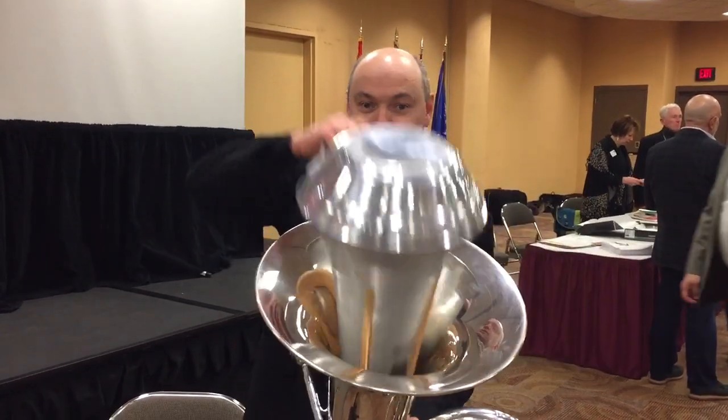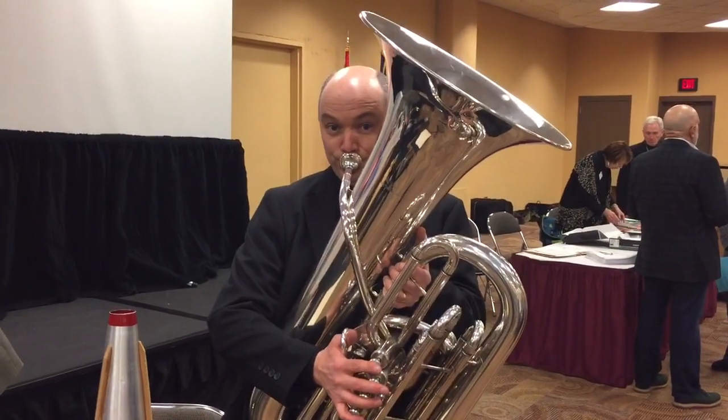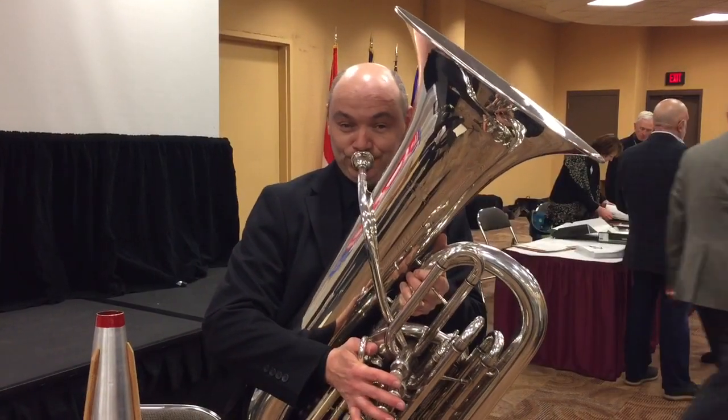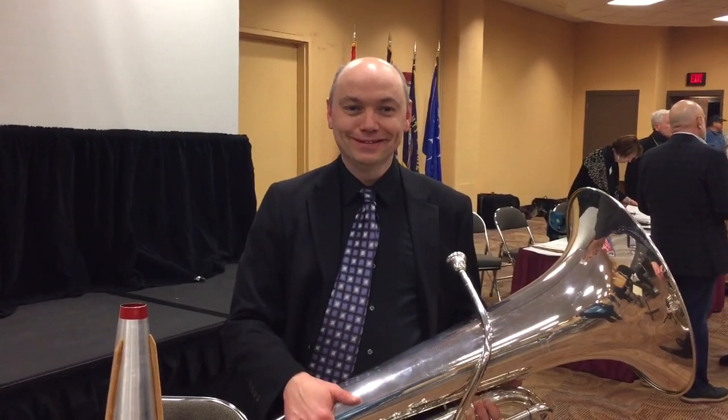It's a little buzzier sounding than my normal sound. So I hope you enjoyed this little demonstration of the tuba mute. Listen to your teacher — take care!